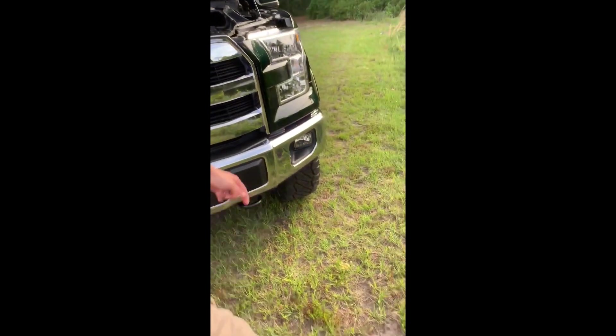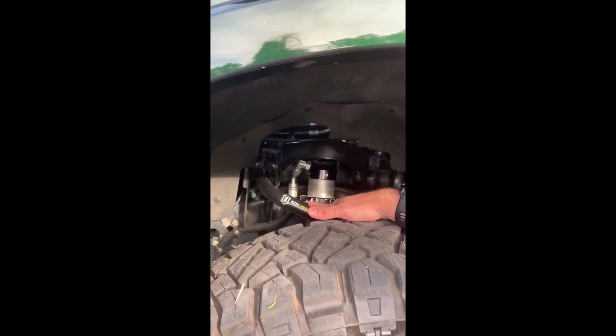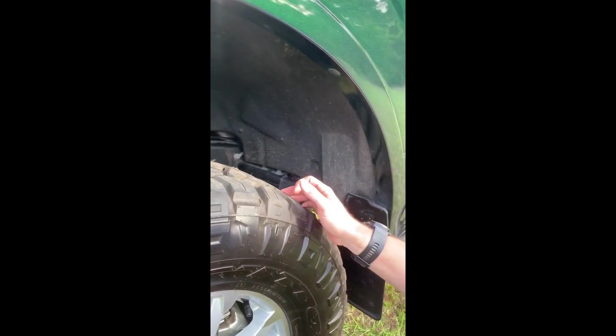For suspension, this is a one-inch lift level — Icon Stage 4 upper control arms with the coilover struts adjusted to level, giving two and a half inches of total lift. I have also added quick-disconnect sway bar links for a little bit more flex.